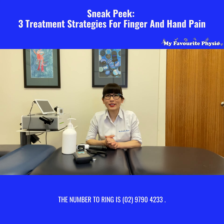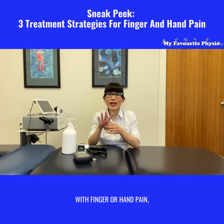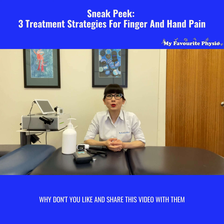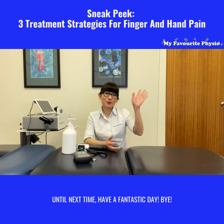The number to ring is 0297904233. And if you know somebody out there who struggles with finger or hand pain, why don't you like and share this video with them. Until next time, have a fantastic day. Bye!